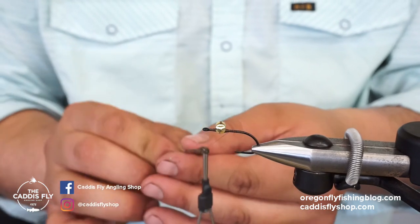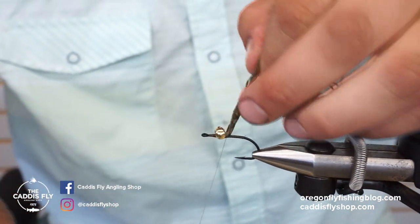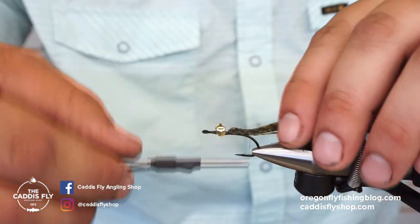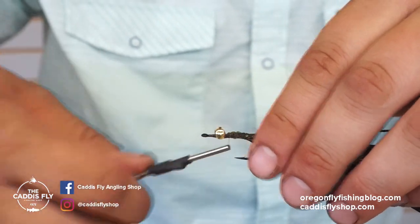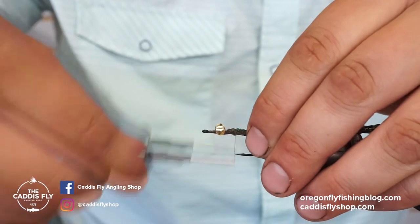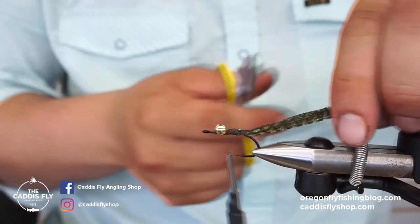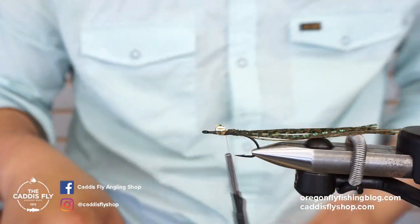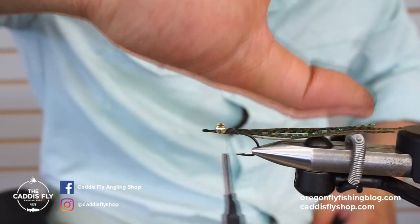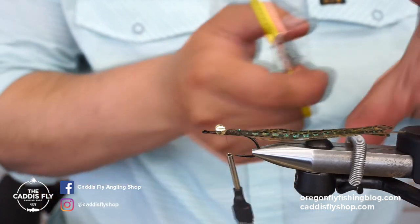I'm going to fold them over on themselves and coat them down the whole shank. I wrap gently at first because I don't want the legs to flare out too much. I start with a couple gentle wraps and then as they get going I'll wrap more aggressively — they'll stay right in place. I'll trim all the legs to generally about the same length, about two thumb-widths.